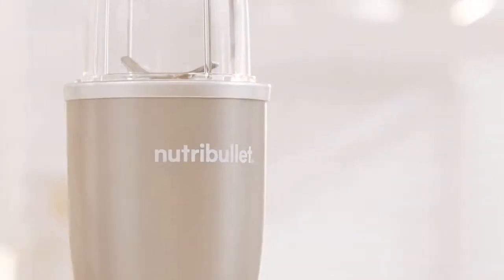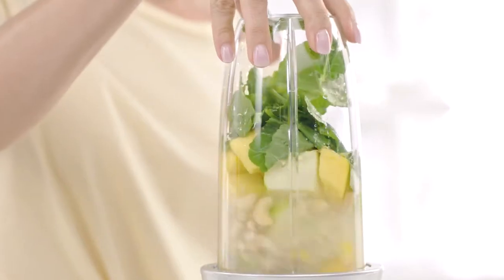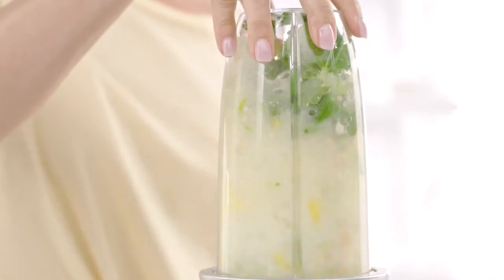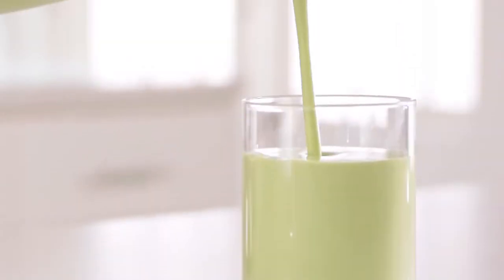This is Nutribullet, the original nutrient extractor. With the Nutribullet you can now easily get your daily recommended fruits and vegetables in a fast, simple, and convenient way. Not by eating them, but by drinking them.